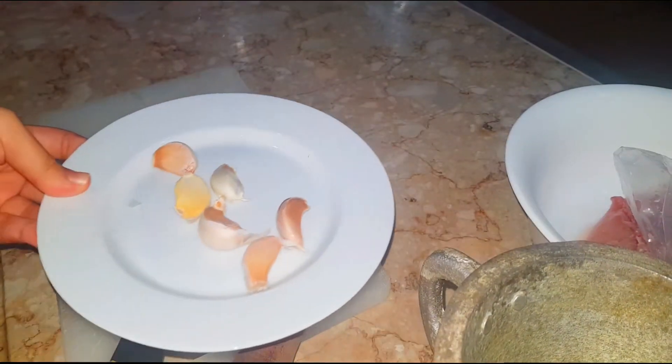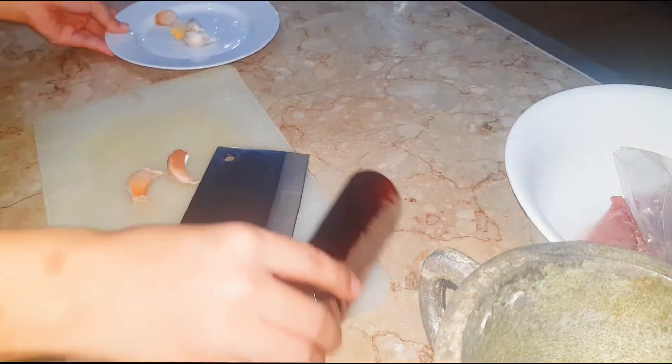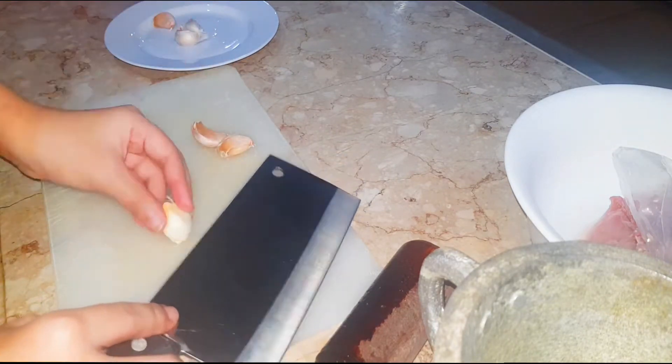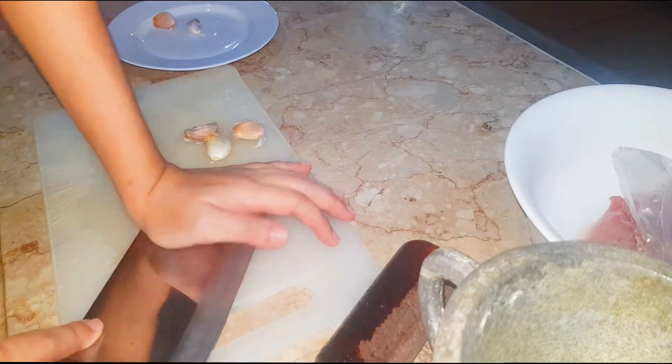First, I will show you how I marinated the chicken last night. The key to this dish is to marinate them overnight so all these beautiful flavors can go into the chicken. To marinate the chicken, we're gonna need garlic, milk, and some salt.